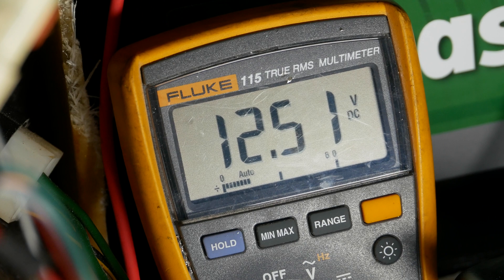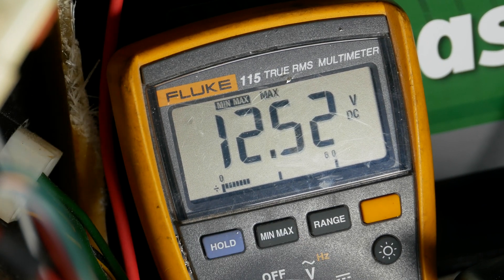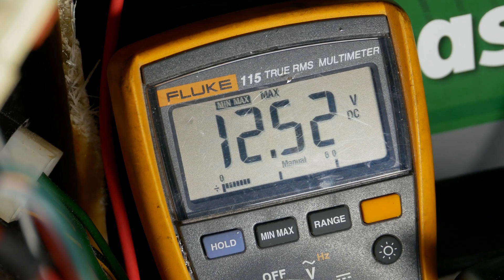If your multimeter has the min/max function, you should go ahead and select it now. But if yours doesn't have this option, don't worry because I'll show you how to do the test without it in just a minute.